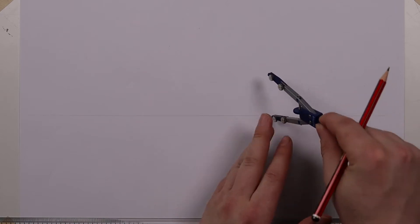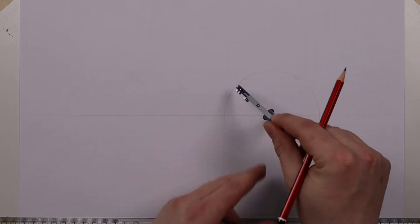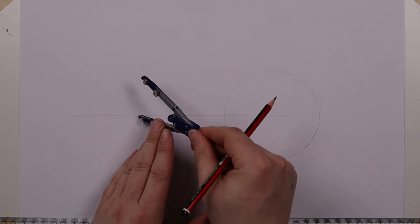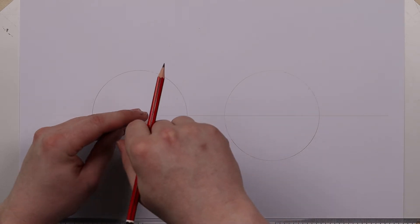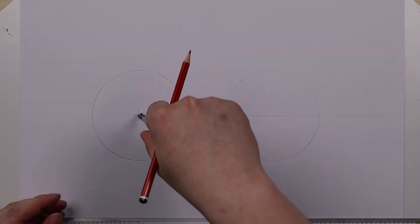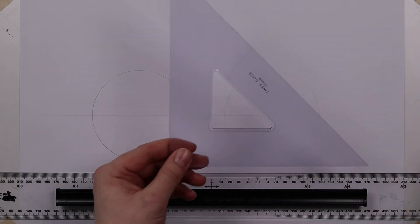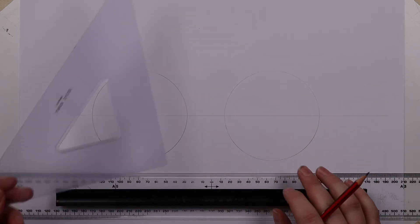So I'm going to first draw two circles, both the same size. What I'm first going to do is show you how to use a 45 degree set square like this to split this circle into eight parts.